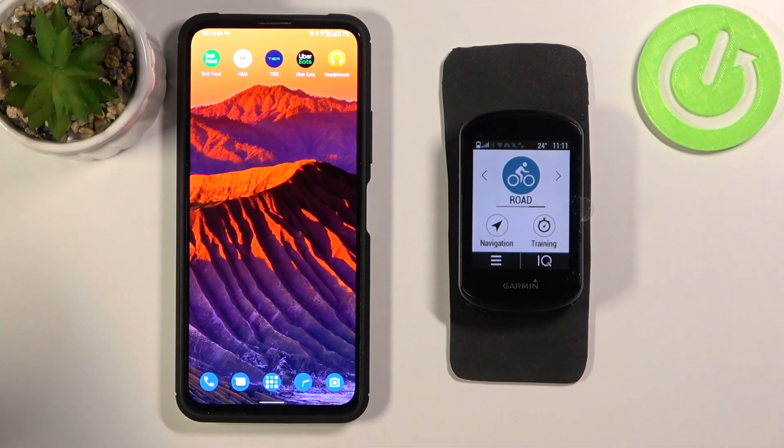Welcome! Today I am with Garmin Edge 130 and I will show you how to connect this device to your smartphone.